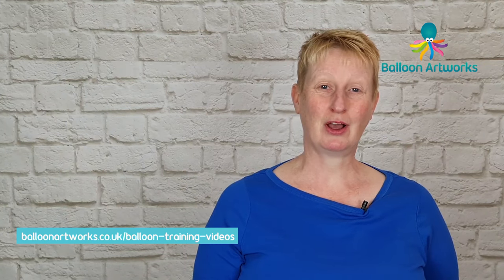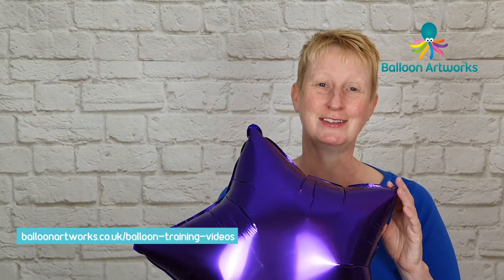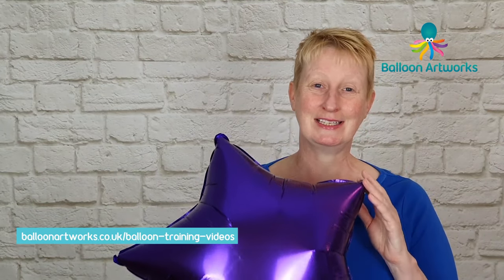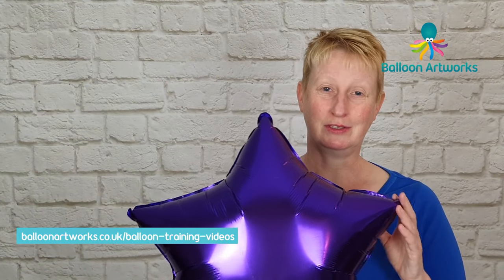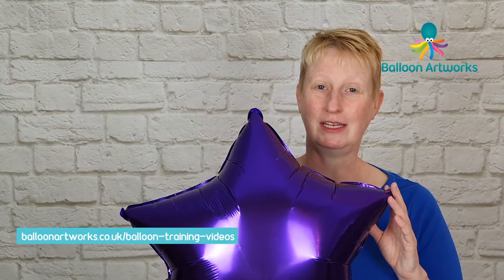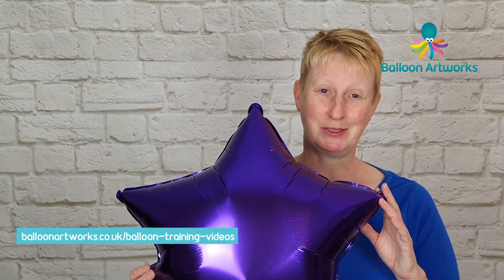Hi, I'm Melanie from Balloon Artworks here in Derbyshire in the East Midlands, and it was an absolute revelation to me when I first started out and learned that you could actually very easily deflate foil balloons once you've used them and take out the air or the helium and reuse them for the future. So I'm going to show you how to do that now.